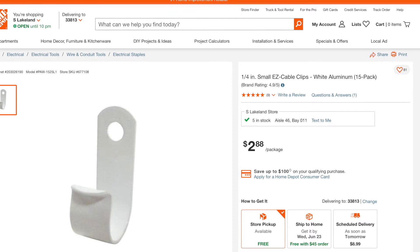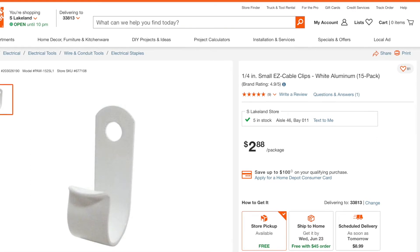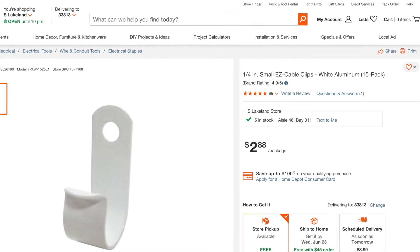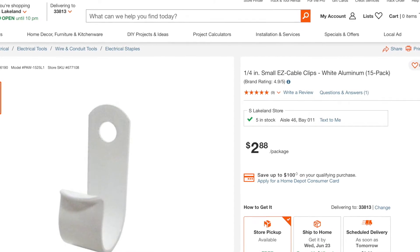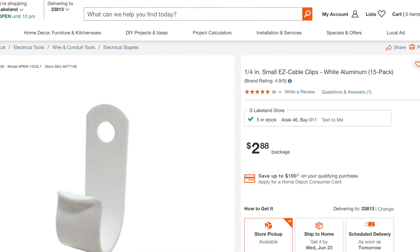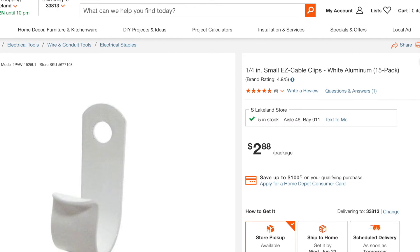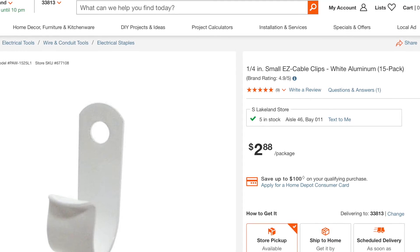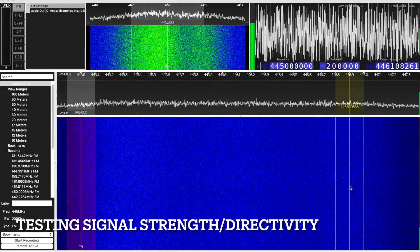I took some spare wood I had lying around and made a boom out of it. To hold the elements together, I used quarter-inch cable clamps from the wiring section of Home Depot. I'm not that happy with them honestly — if I had to do it all over again, I would probably use tubing rather than rods and use a tapped screw system. But that's not what I had on hand. Performance has been good so far — I've made two satellite contacts, my first two ever.